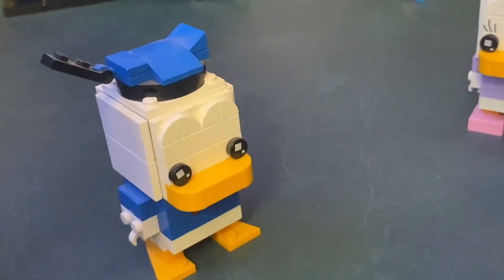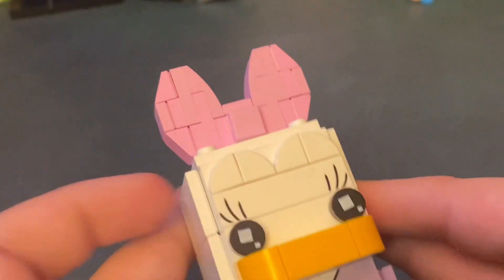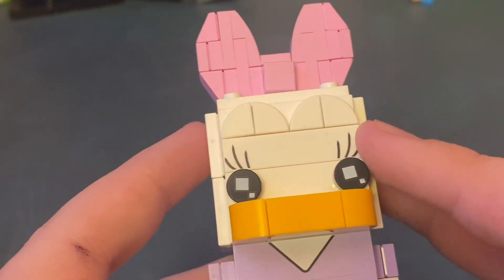They have the most printing and detail. I like Donald too. Daisy has a really nice bow on her head and it is complete. She has the same eyelash printing as Minnie.